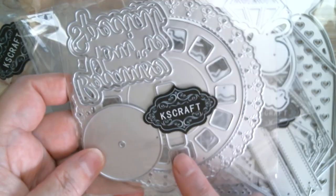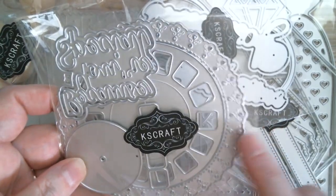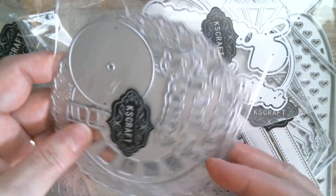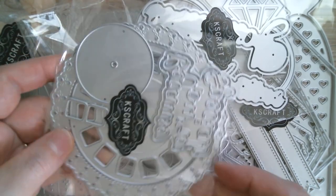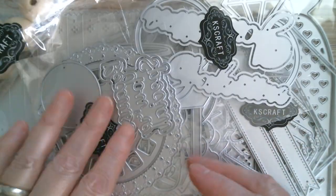And then we have a picture wheel which has got a lace border on it — that tells me Nichole again. You've got a piece that will make it spin, and it comes with 'Because You're Special' as a sentiment die. So that's another one that I was sent.